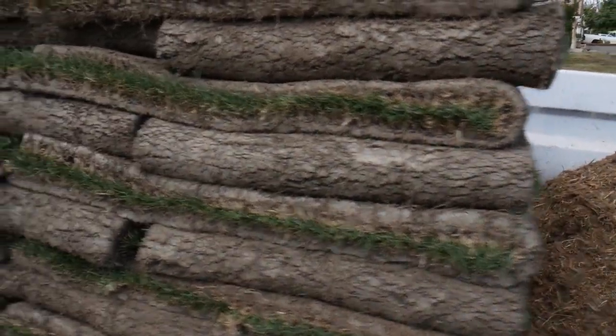We are at a new project in Menifee, going into the backyard where we are installing a grass area with hybrid Bermuda sod. What's really cool about hybrid Bermuda is that it is drought tolerant and it grows sideways, so it'll repair any damage caused by dogs digging or whatever — it's self-repairing.